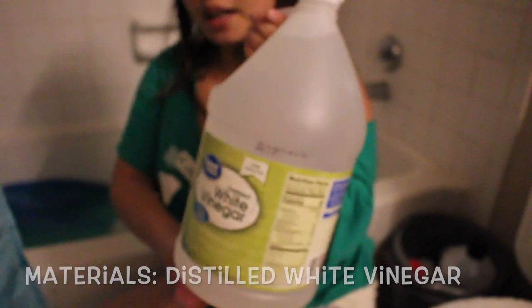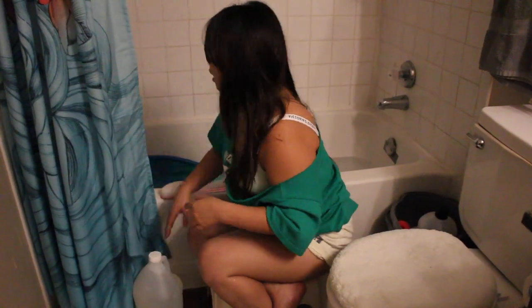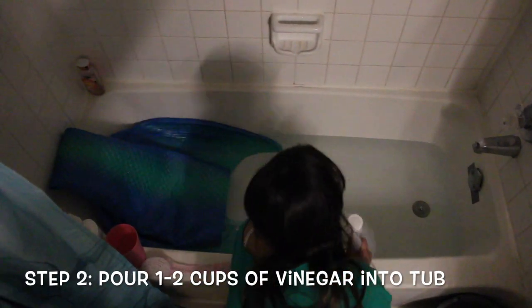I use distilled white vinegar — I just get the Walmart brand, it doesn't really matter what brand you use. First, you fill your tub up like halfway with water. I have a little cup here that I use to put the water into the tail. I'll eyeball it and pour maybe a cup or two cups of vinegar into the water. The idea is to just soak the inside and outside of your tail.